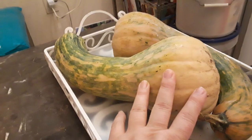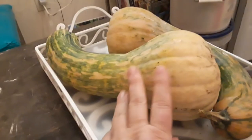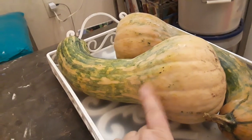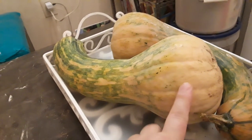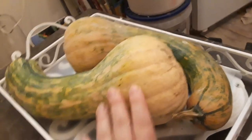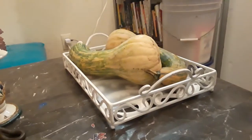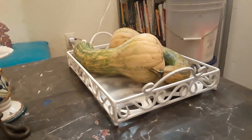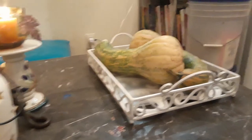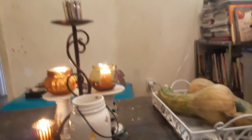Our neighbor is from the Philippines and he was growing some in his garden too. He had extra when he was planting them, so he gave these to my husband and he planted them in our yard and now we have them. They're really big — see, compared to my hand, how big they are. I can't wait to cook them. I like how that turned out; it's working really well for what I'm using it for. I'm going to put apples and things in there too for the kids — maybe bananas and grapes.